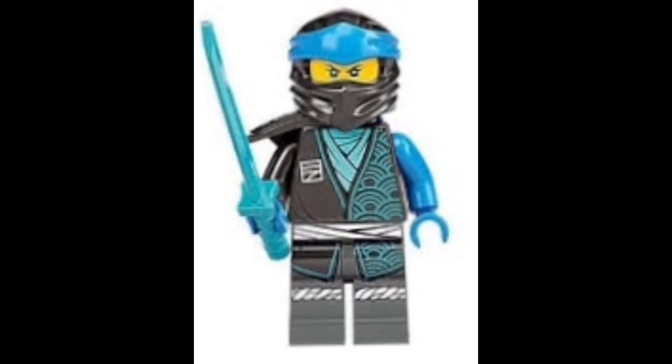Starting off at number six is Nia, and the reason she's so low on the list is because compared to the other ninja, I just think her torso printing is way too plain and simple — with the swirl detailing in the blue compared to the rest of the ninja, which I think has some really awesome printing and quite a lot of detail. I definitely think the dark gray and blue looks really awesome for Nia, but I just wish they gave us more printing on the torso.